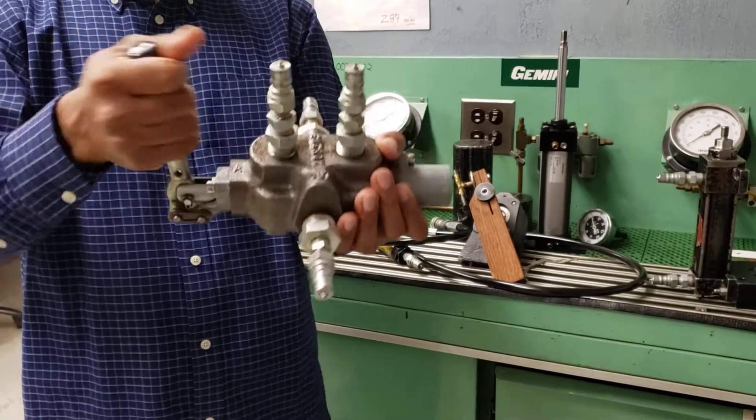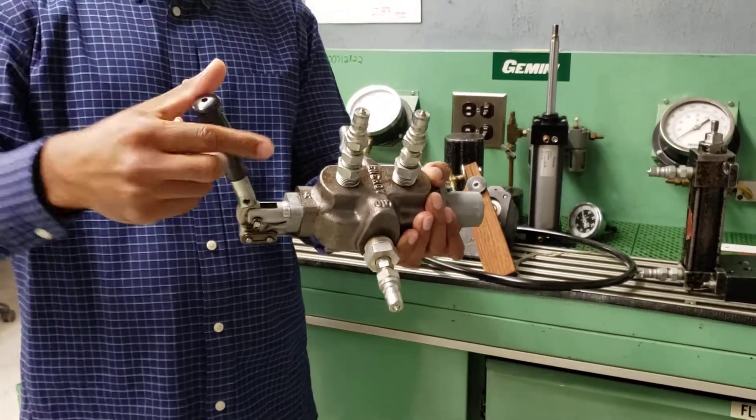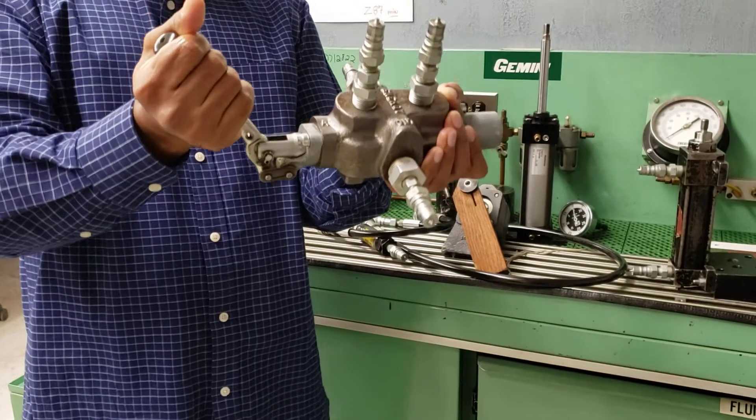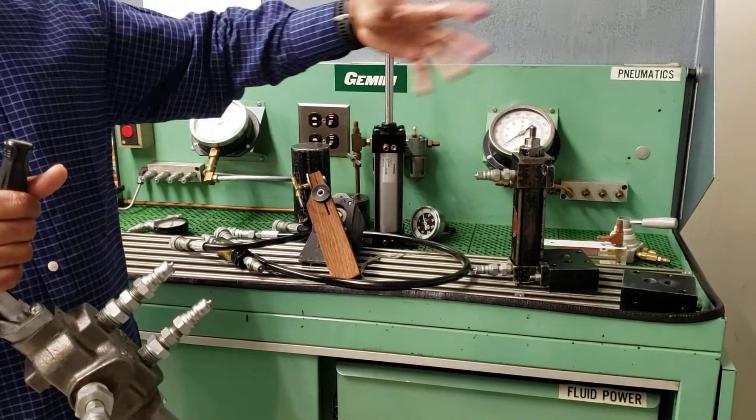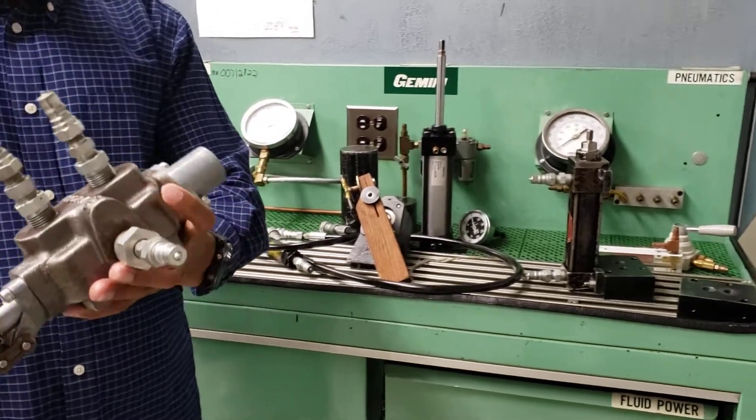When you operate the handle the other way, it goes in the other direction. So the cylinder will move in whatever direction you want.